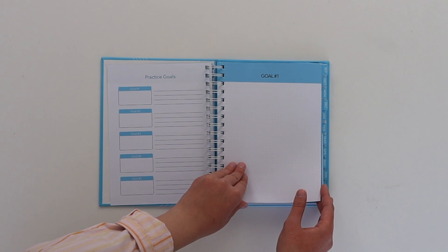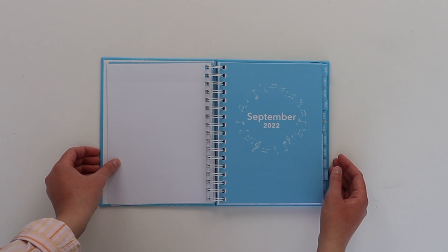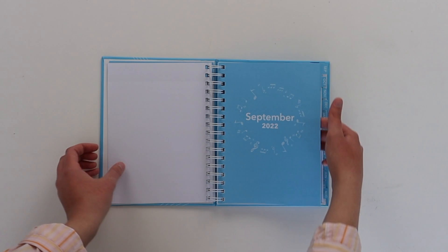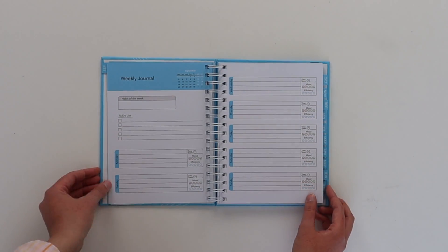One goal page with a bird's eye view of your five top goals for the year, along with five pages to really break down those goals into actionable steps. 12 months of weekly planners starting from the first month of the school year, September 2022 to August 2023. And 12 pages each of staff paper and normal line paper, one per month, to take notes during your lesson or during the week. And that's pretty much it.